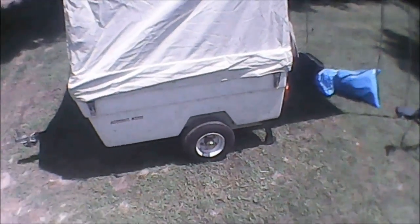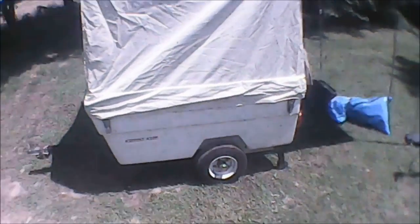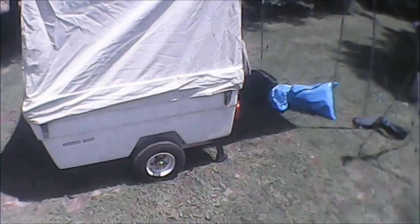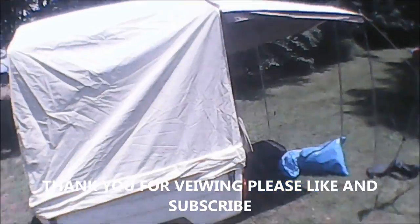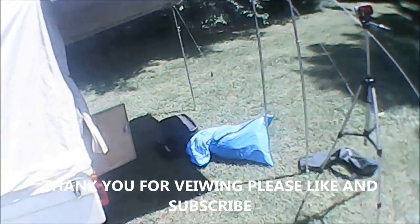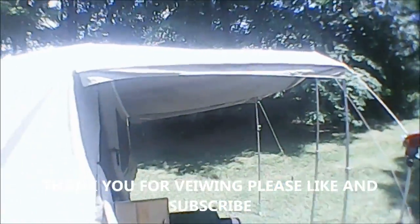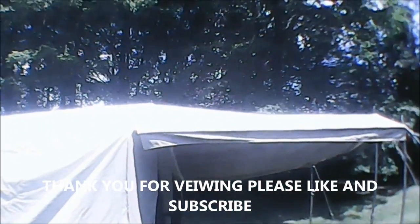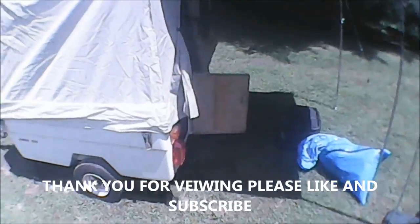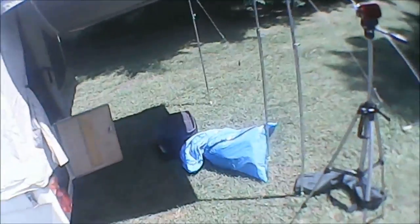I'll get that set up and show you guys that. I'll get another rope. The hardware on it is kind of rusty — I'm going to have to get something done with that. This is an '08, I believe this one is. I can't remember what we paid for it, but now they're over $3,000 for the little bastards. Very light — 15 pound of tongue weight, I think that's what they say. Pretty nifty little thing.